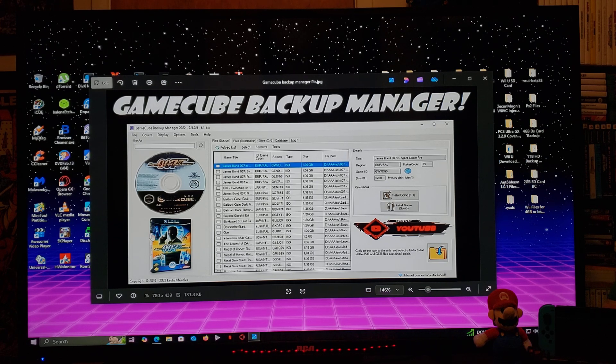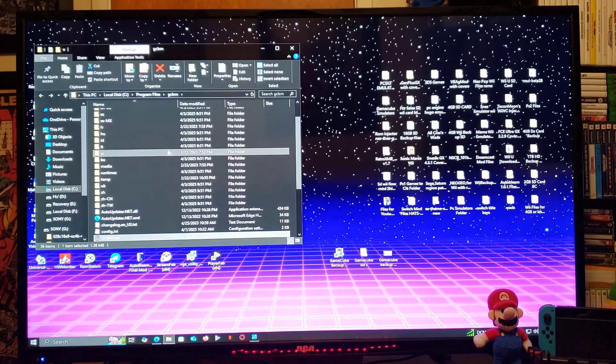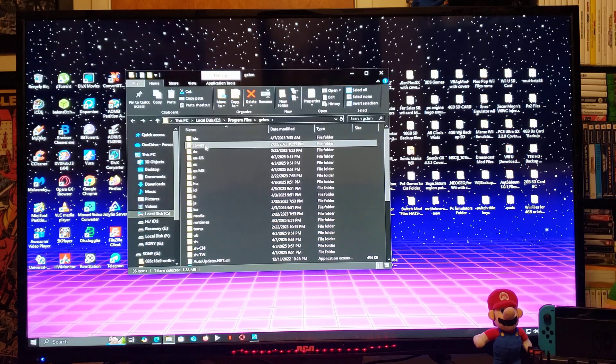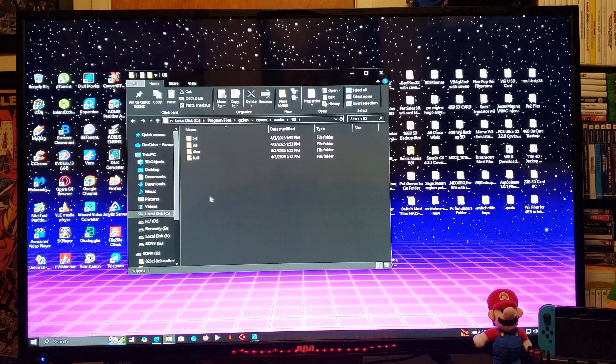It's also going to allow you to download the covers and disk images for Wii Flow and USB Loader GX. If you want to find where your covers are downloaded, right-click on GameCube Backup Manager and go to Open File Location. Go to the Covers folder, then Cache, then your region — mine is US. Double-click on that folder and you'll have all these subfolders: 2D, 3D, disk, and full.